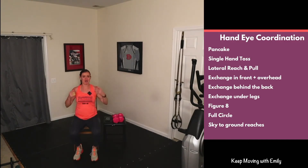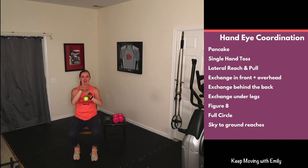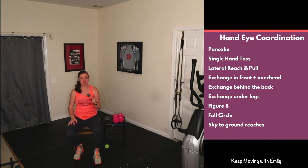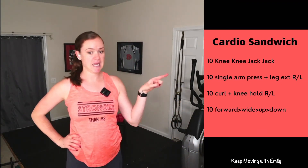Awesome work! I love doing hand-eye coordination. You can always do these exercises anytime throughout the day, maybe while watching TV during commercial breaks. A tennis ball is a super easy piece of equipment to have at home. We are moving on to the main portion of our workout — I'm calling it a cardio sandwich because we'll go cardio, strength moves, then cardio again. Grab those weights and make sure you have your jump rope handy.